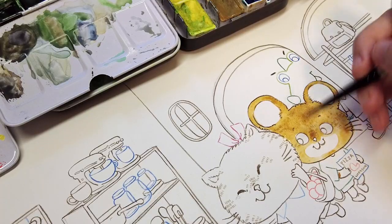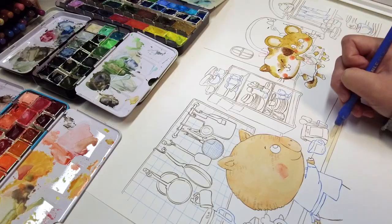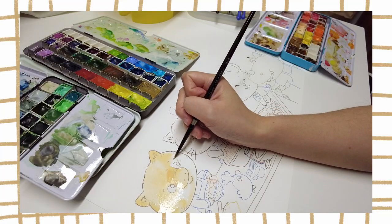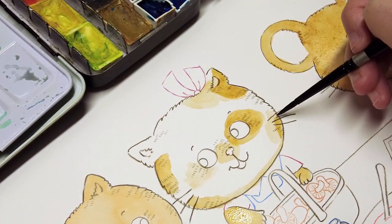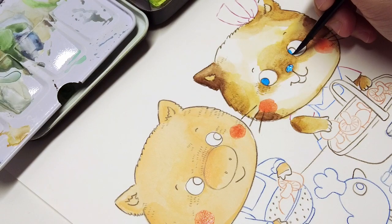I use a slightly lower grade of watercolor paper for this type of illustration because it won't be displayed as a standalone artwork, and I know the final illustration will also require digital touch-ups. I'm using Fabriano Artistico extra white 300gsm hot press paper. I buy them in bulk sheets and cut them down to better match a typical picture book spread size.